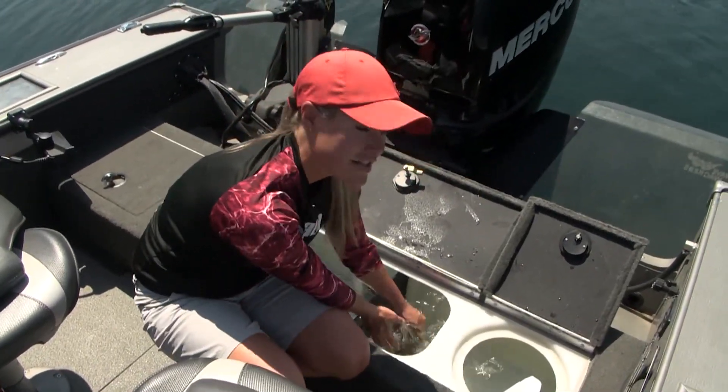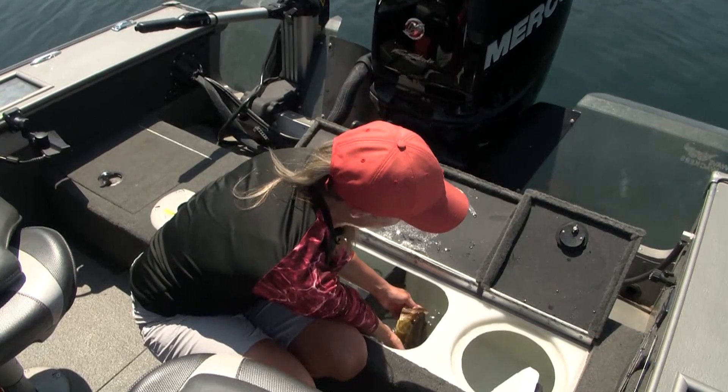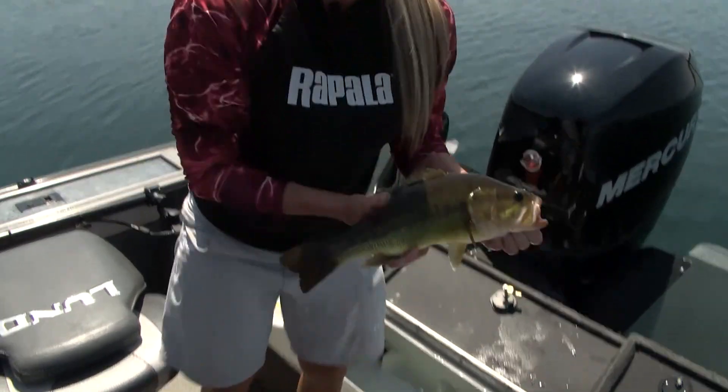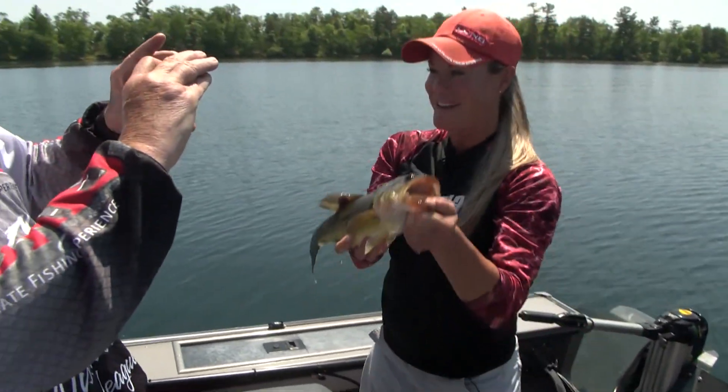With bass you can lift them — getting a good, firm grip on there. And I always like to support them under their belly. So we're going to do this as quick as possible, get them out, get picture ready.